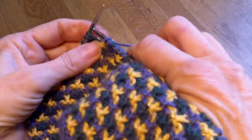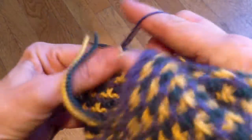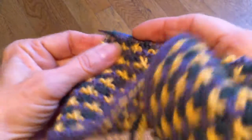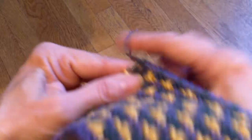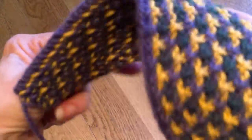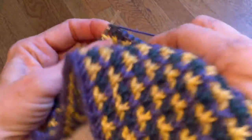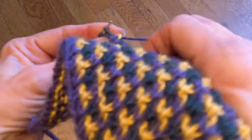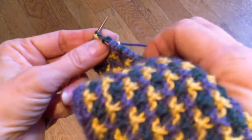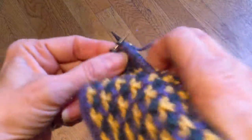I hope you can see what I'm doing here — I knit so funny. Although it's interesting: I watched recently on PBS the Miss Marple series and they had three different Miss Marples over time and all of them knit like me, holding it the same way. These women could really knit, the actresses. So that was kind of interesting for me to see.